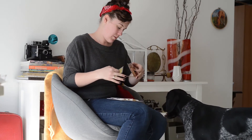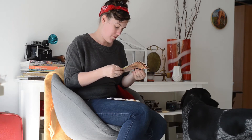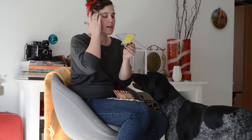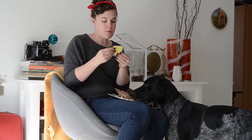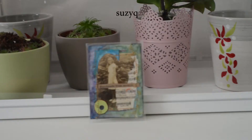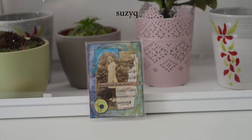The next one is from Susie — her name is Susie Q on the website. Hers is really cool. It's kind of like a collage, so even if you can't draw you can do stuff like this. It's a collage and it has stitching in it, which is why I really like it. Because if you follow my artwork, you know I do a lot of hand stitching. This one is with a sewing machine. It also has a vintage photograph in it and being a photographer I was really drawn to that.